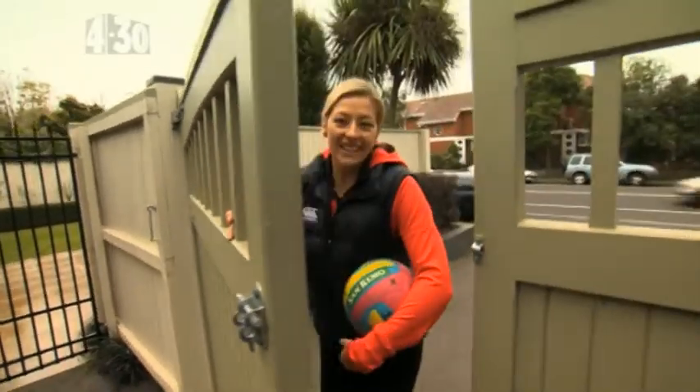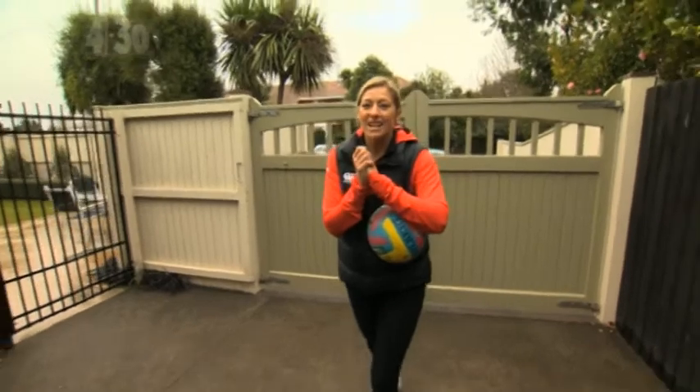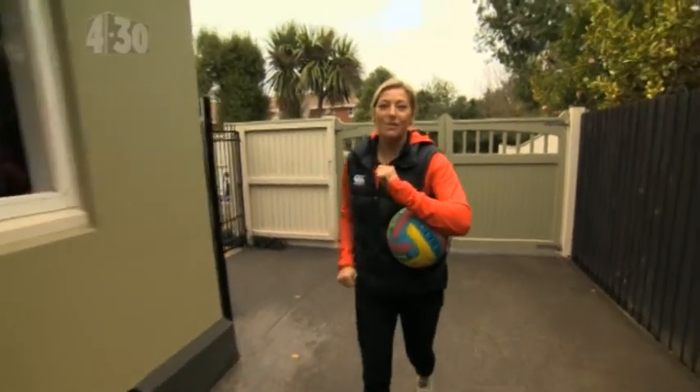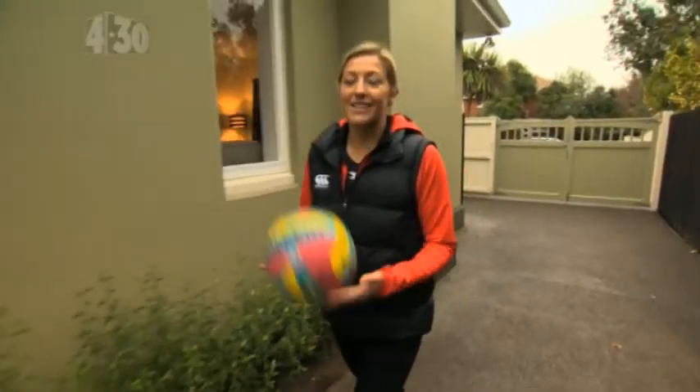Hi, I'm Anna Thompson from the Tactics and the Silver Ferns. It's a little bit chilly here in Christchurch today, but we're about to bust in on Georgia and her friend Nicole. I'm going to take them through some skills and drills. Let's go see if they're home.